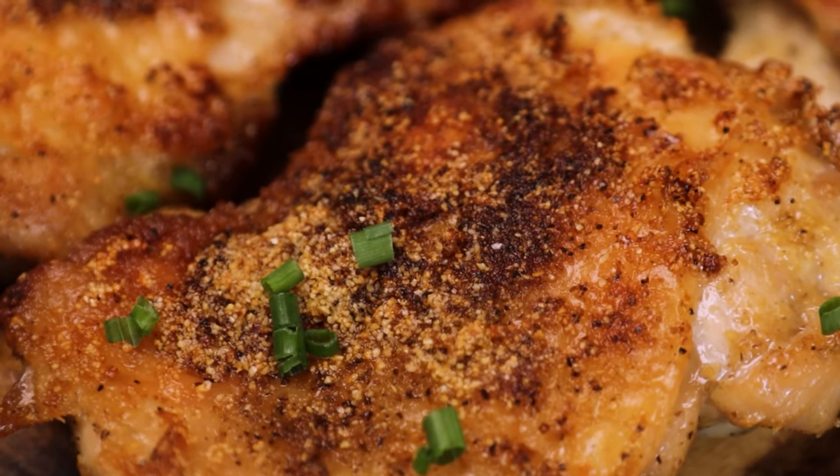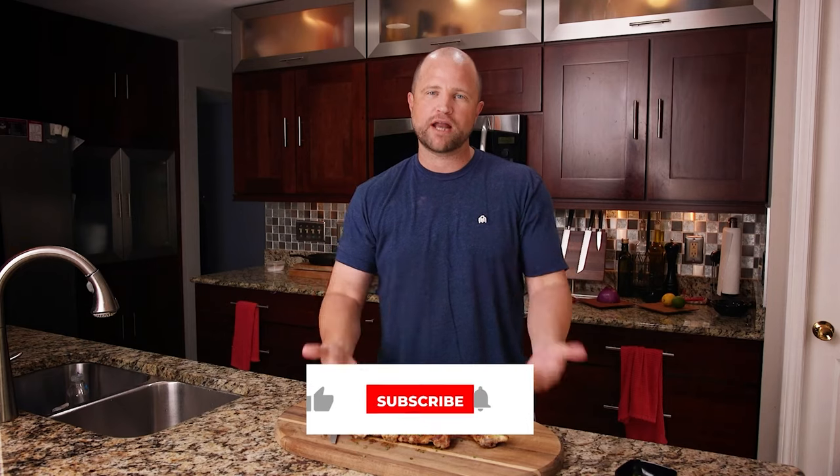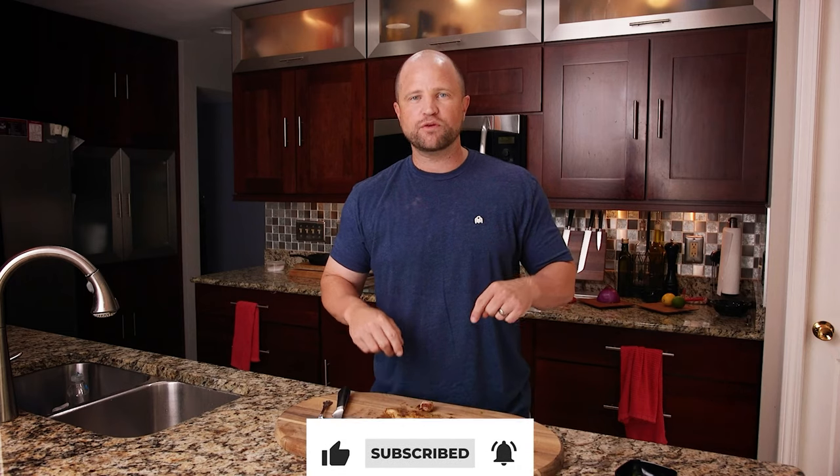I'm going to go back for more. Remember, you guys need to try this for yourself right at home — it's going to change your chicken thigh game, I guarantee it. If you do give it a shot, circle back here in the comments and let us know how they turned out for you. Thank you so much for following along this food journey. I'll see you guys next time.